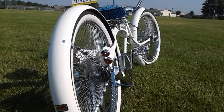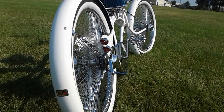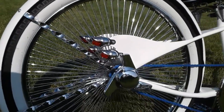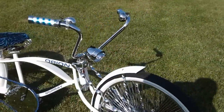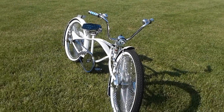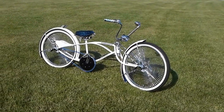The tail lights can work — I just don't have the wires hooked up. The headlight works the same way; I just need to put batteries in it. This bike has taken Best of Show and People's Choice with cash prizes — it's been through a lot of shows since '08. I even had it in a parade this past July 4th weekend and it did very well.